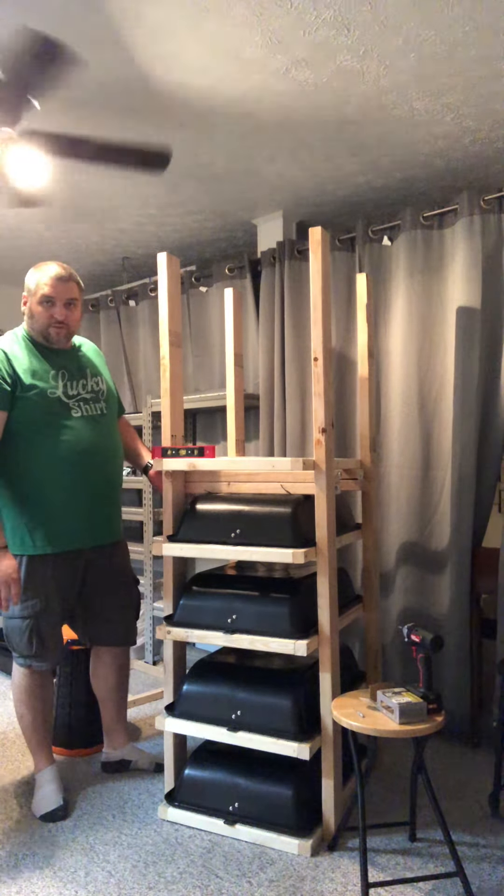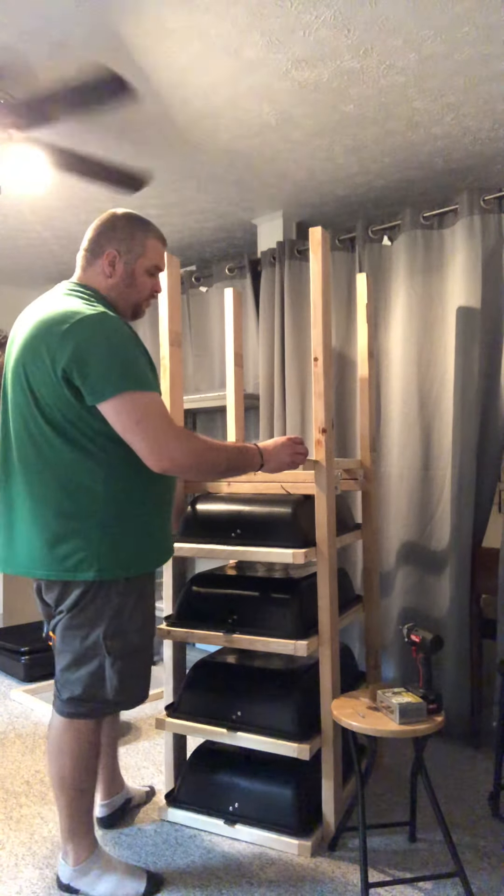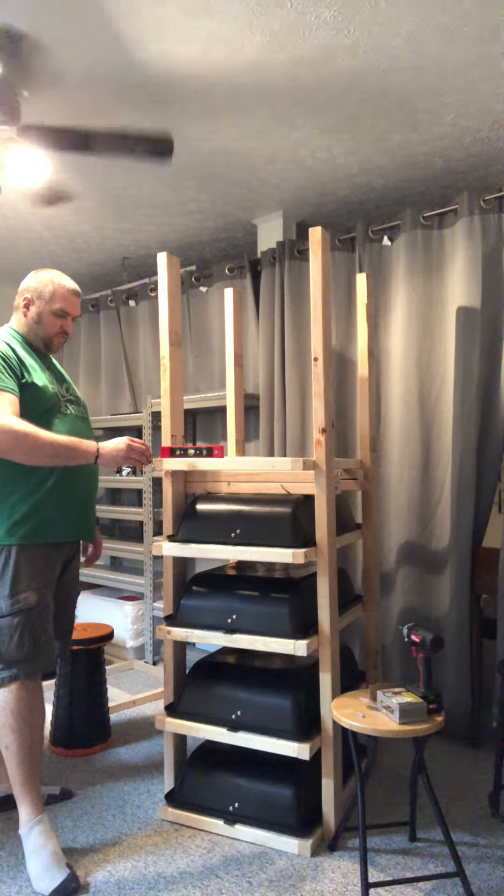I'm working on the fifth one now. I'm using two 2x4s to separate the tubs to the next shelf, so that way I can still get my hand in here to get to the water dish. I only have one more shelf to do, so I'm going to screw in this last piece. I'm also using a level because my boards were a little warped, and I was trying to keep it even.